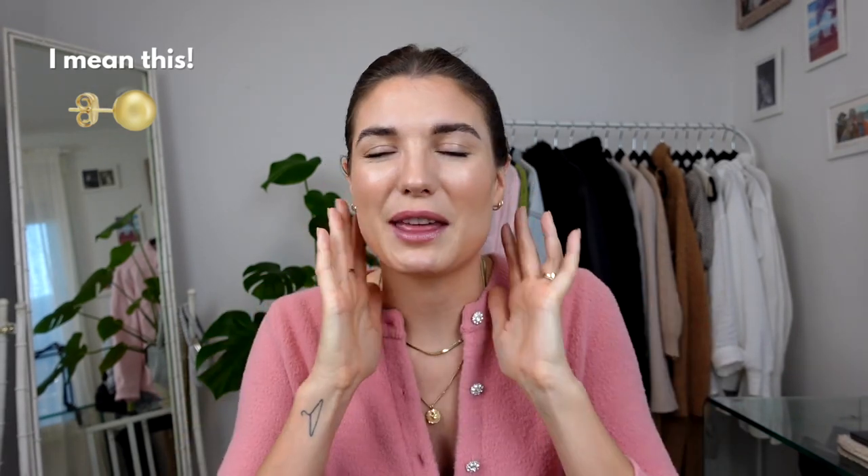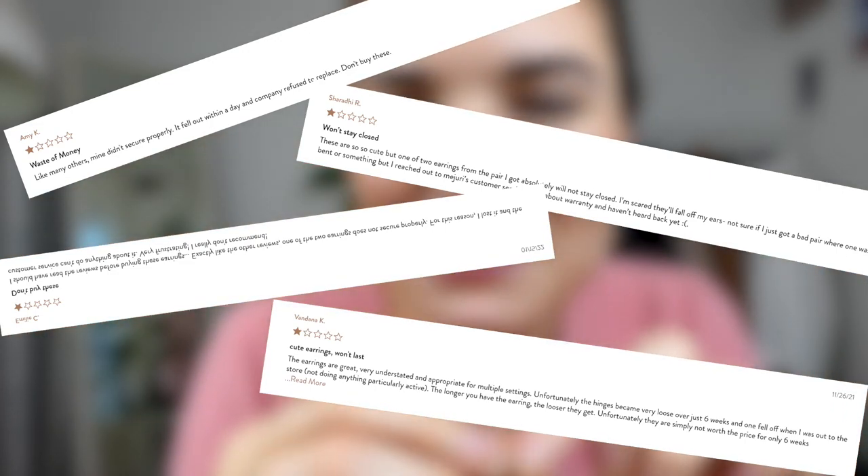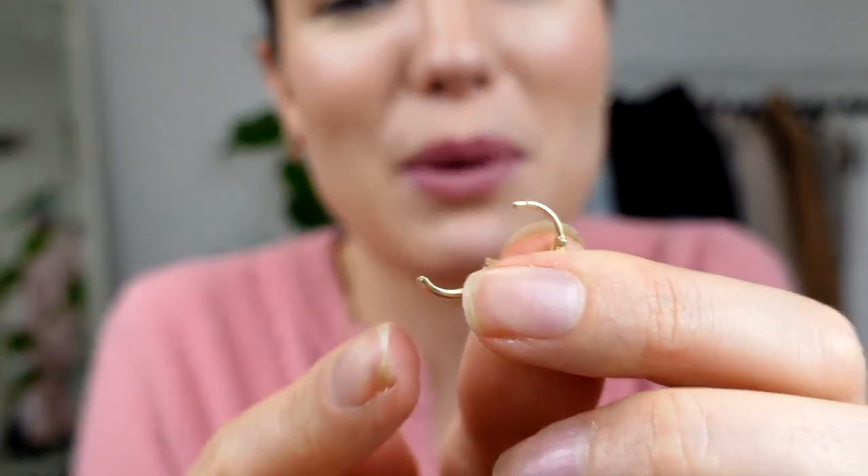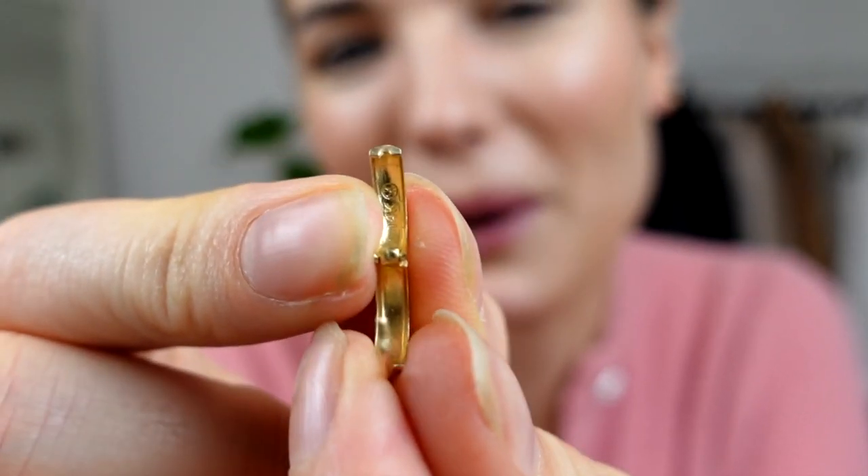The two pairs of solid gold earrings I have from Mejuri are the single gold hoops and the bold hoops. Those are the ones I wear every single day — I only take them out if I'm putting in a different earring. They're small enough that they don't really bother me, and neither has a clasp at the back, so when I'm sleeping there's nothing poking into my head. I've also seen reviews about the bold hoops' closing mechanism not being very good, but I do find them quite secure — you really have to pull them apart, and they have a little tiny notch that just clips into the other part of the earring.